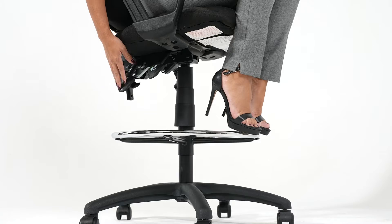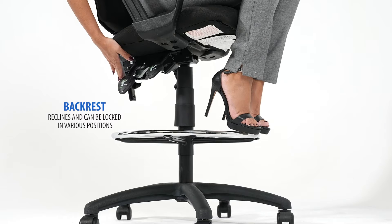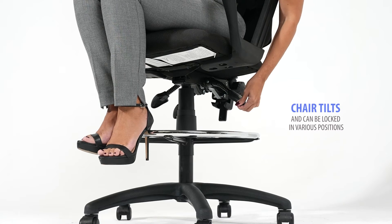Pull the second paddle up to allow the back to recline. Push the handle down to lock the back into your desired position. Pull the third paddle up to allow the chair to tilt.